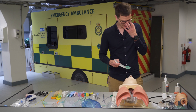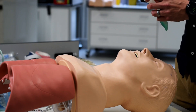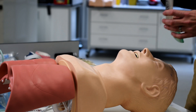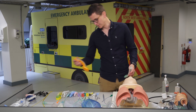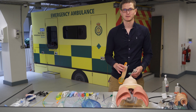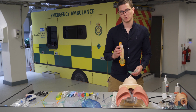How do we insert this device and how do we know we've got the right size? This is a 2.5, which is for 25 to 35 kilograms — probably a child or small adult. The biggest one we have is a size 5, which is for a 90-plus kilogram adult.